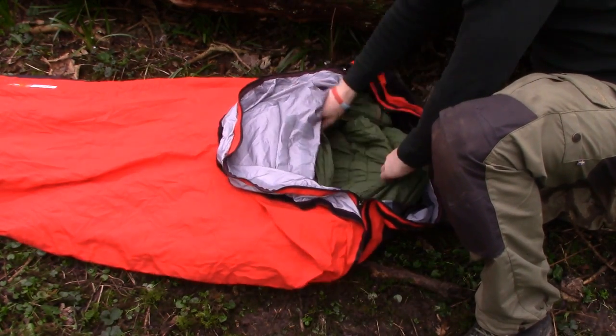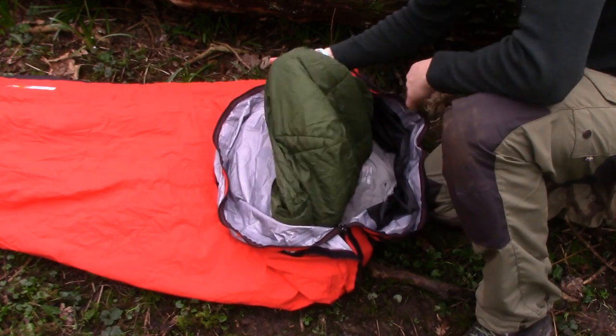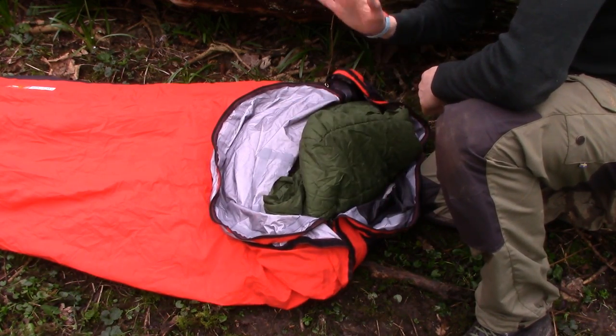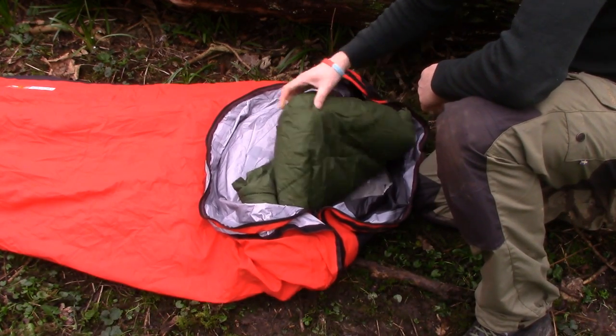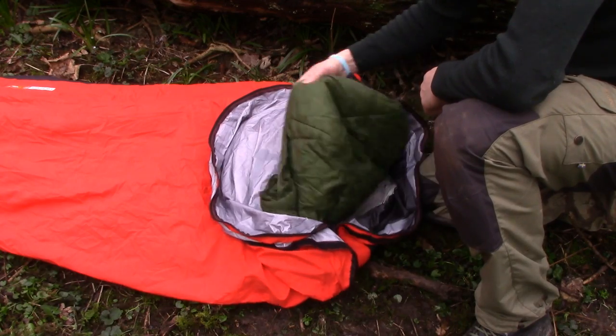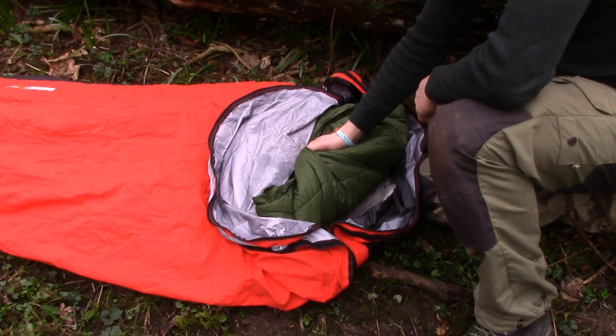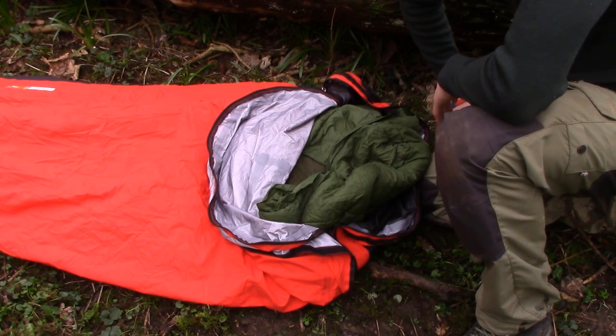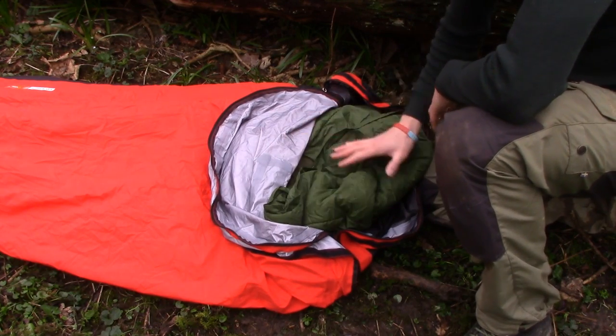Inside this, I have my Snugpak Discovery. I don't think this is the current model because I've had it since about '92, '93 — still works incredibly well. I've used it all around the world in all sorts of different temperatures. I've got a couple of options to swap it out: my Mountain Equipment winter bag which goes down to around minus 20, and also a British Army issue jungle bag for warm weather. So the sleeping bag itself can be interchanged depending on the temperature I'm expecting.